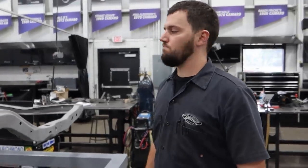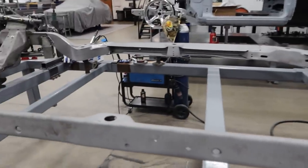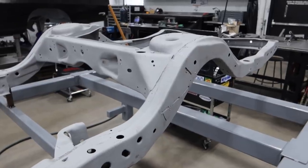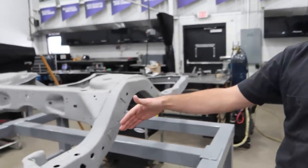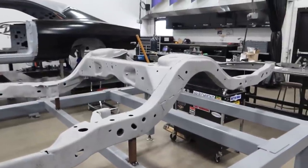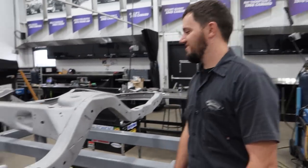Josh has the front pretty much dialed in and is working front to back — cleaning everything up, boxing it all in, getting it fresh. We're also going to section the frame a bit to fit a bigger wheel and tire package and tubs. This one will also run a 345 rear tire, so the frame gets cut and narrowed, then the tub gets installed in the body for a 345 on a 20-inch wheel. The GTO is getting an LT5 with a six-speed — manual transmission with 755 horsepower.